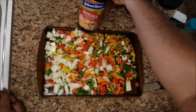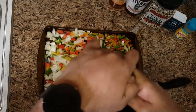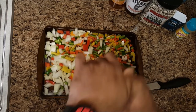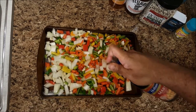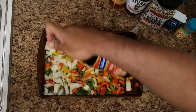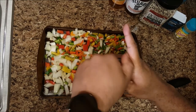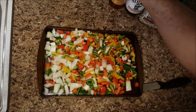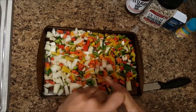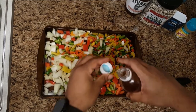What we're going to do is put a little bit of the Marsala cooking wine — it kind of brings that flavor out. You want to drizzle it all over the veggies, just a little bit, and then a capful of apple cider vinegar.